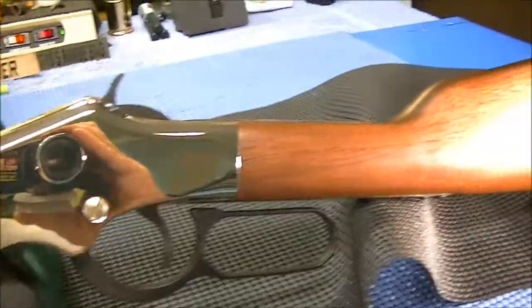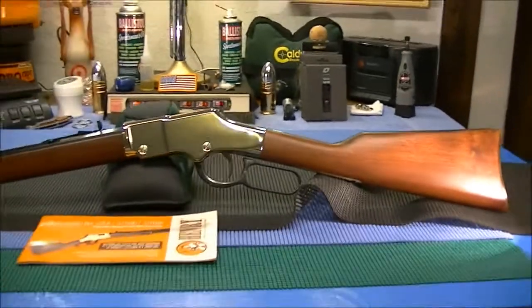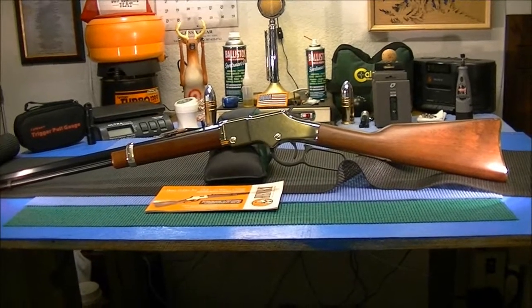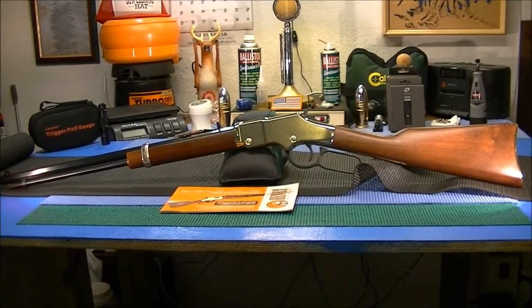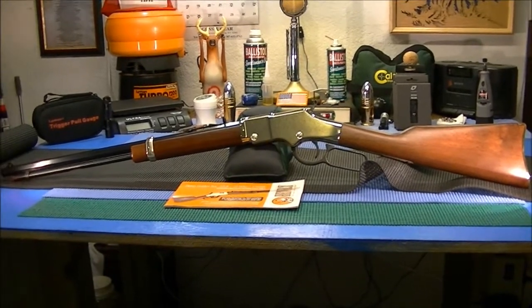Anyway, there she is — the Henry Golden Boy 22 lever action, absolutely beautiful. I really really appreciate my uncle gifting this to me and I will cherish it for life. Thanks for watching guys, y'all take care, we'll see ya.